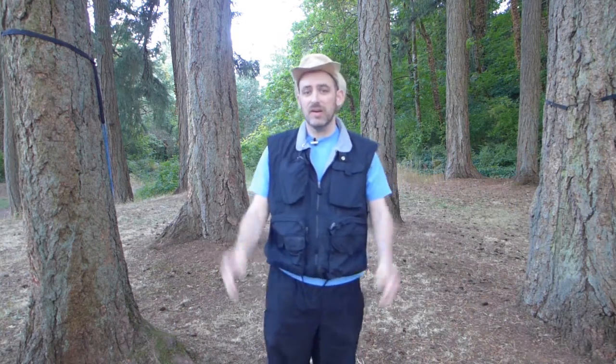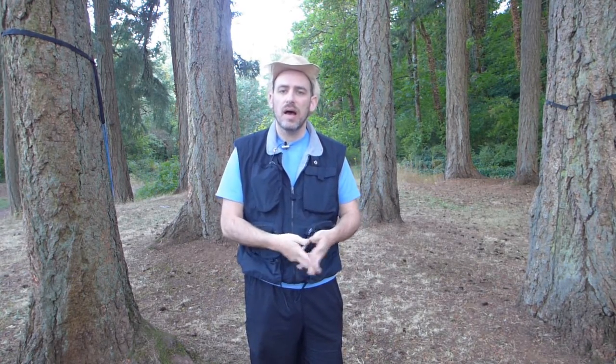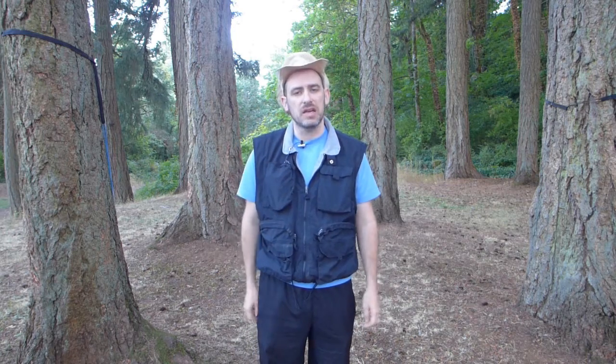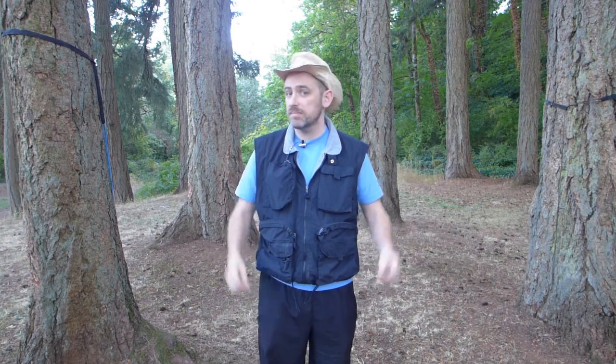Why hello there, Paco here again. In my comments for my last video, the hammock camping setup, I was told from iCryoStorm about the Beckett hitch. He said it would be something that would be better than my Marlin spike hitch for setting up my hammock. So I thought that's a good thing to check out — let's find out if it is better.